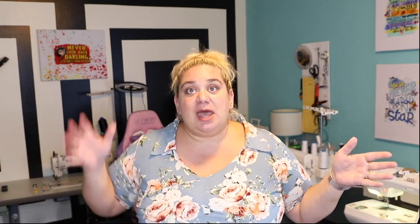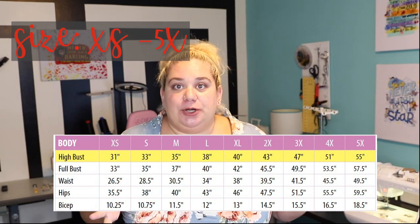The Willow Dress pattern has gotten a little facelift, a little update a few months back. It is now covering a huge variety of sizes — it starts at extra small and goes all the way to 5X. When you choose your pattern size for this particular pattern, you're looking at high bust, covering 31 inches all the way up to 55 inches. It's incredibly size inclusive — one of my favorite things about Love Notion patterns.